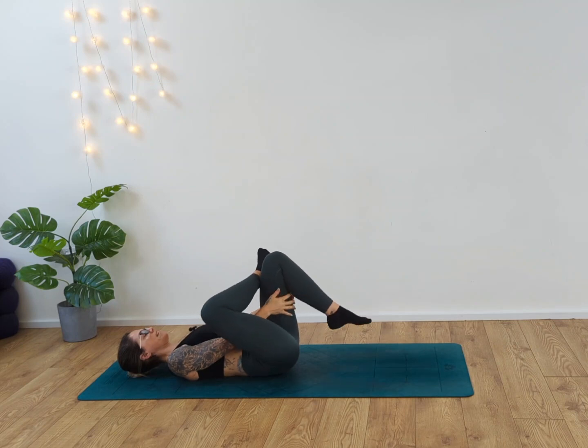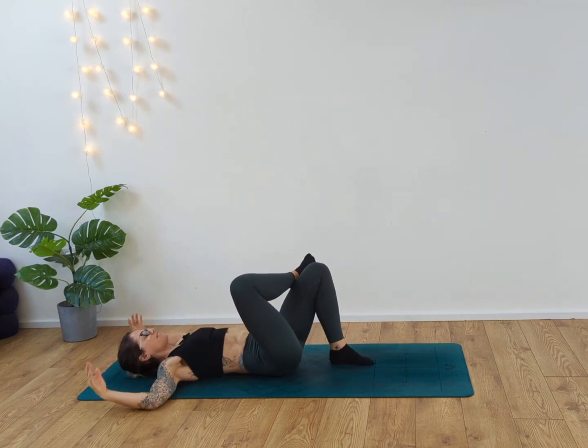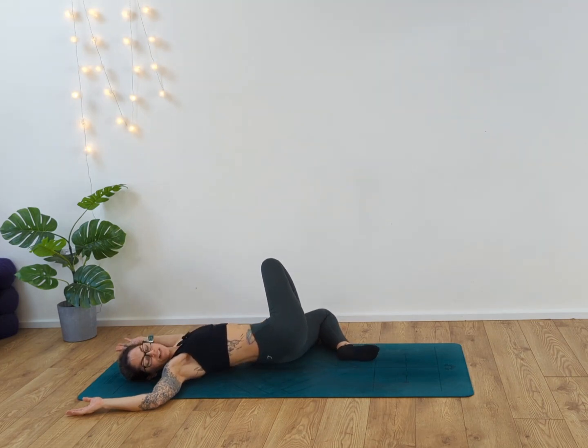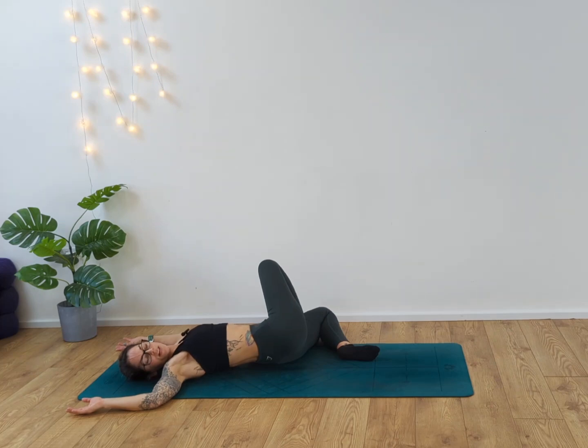Inhale, release the left foot down. Take the arms into cactus. Release the right leg over to your left side, taking that twist, looking over your right shoulder. Inhale and release. Take two more breaths in. Slowly unravel.